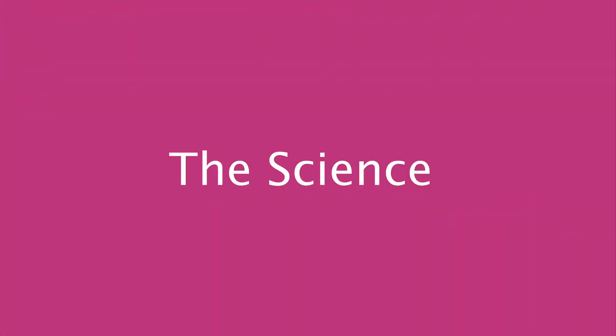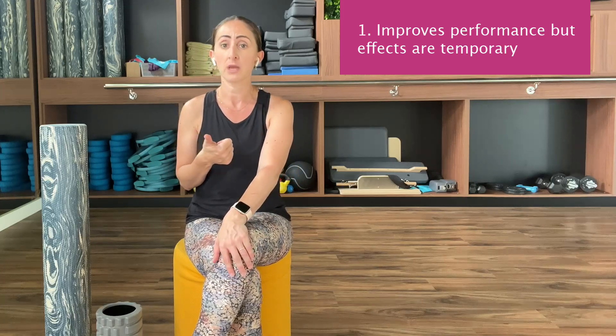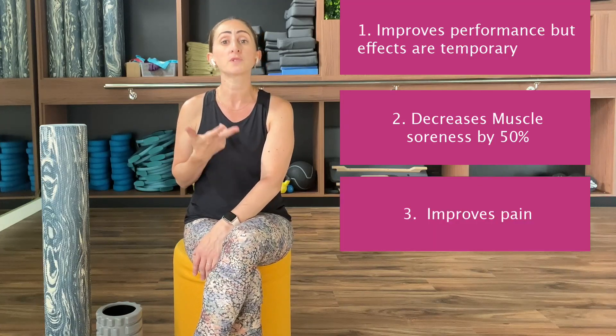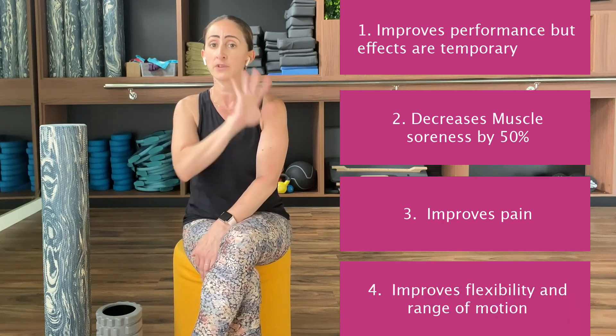There is a lot of research on foam rolling, but overall science has shown that: first, foam rolling temporarily improves performance; second, it decreases delayed onset muscle soreness post training by about 50 percent; third, it improves pain; and lastly, it improves flexibility and range of motion. Having said that, when compared to other traditional things like stretching, warm-up, and other exercise-based modalities, it has not been found to be significantly superior.